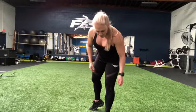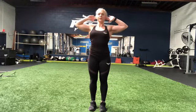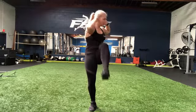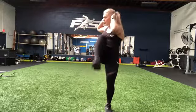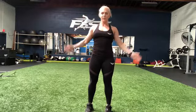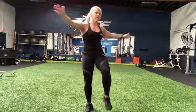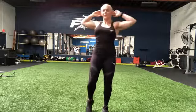And the last movement would be standing knee to elbow. So we're going to put our hands behind our head, right behind the ears. We're going to bring the opposite elbow to the opposite knee. Just in place. The modification would be with your hands down, touching the knee. This is a standing version of a bicycle crunch.